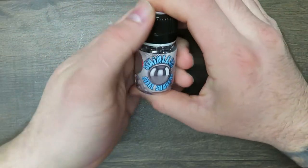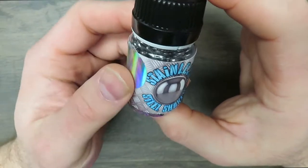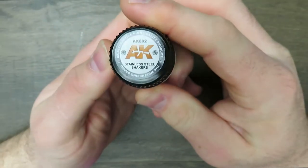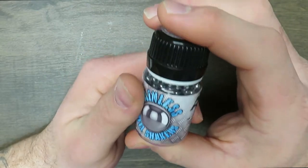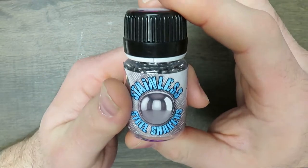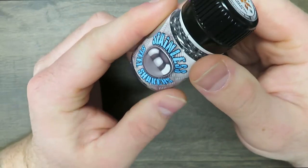Welcome back to another mediocre painting with me, Wayne. I'm here today to talk about stainless steel shakers from AK. A lot of companies make these. I wouldn't buy the Scale 75 ones because I used some and they all rusted. These are the ones I like to use the most right now — the AK stainless steel shakers.